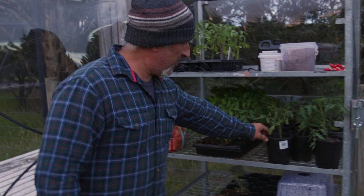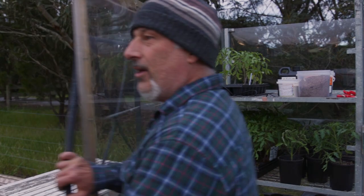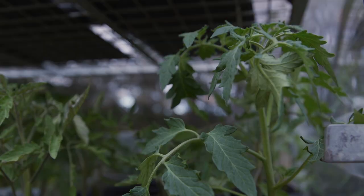They're going to get potted up like these ones here and in about a week or two weeks, hopefully the weather opens up and we can put them in the ground. I'll go show you those other ones I've already planted and then I'm going to show you my apple tree.